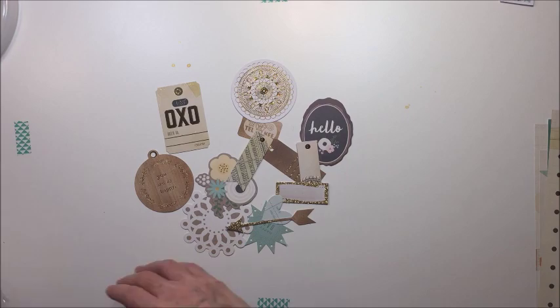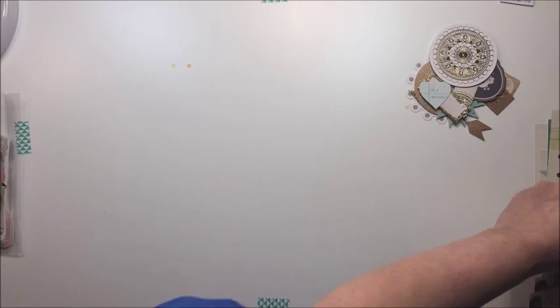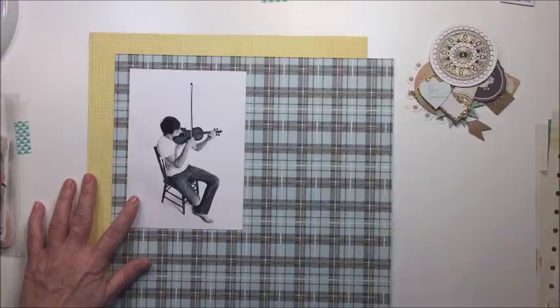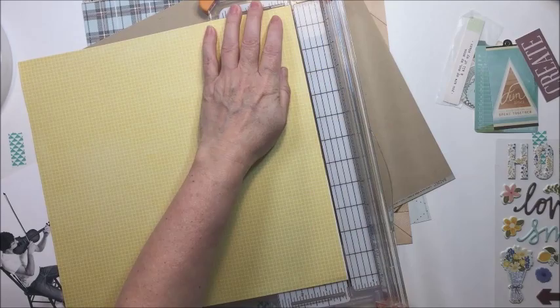I knew I wanted to add a little bit of gold to the layout as well. This yellow grid paper from Simple Stories is really gorgeous. Since I really wanted to use that blue and yellow theme with the craft, and the theme of the photograph is Jordan and his music — just that idea of how special that is about him — that's kind of what my inspiration was for this layout today.